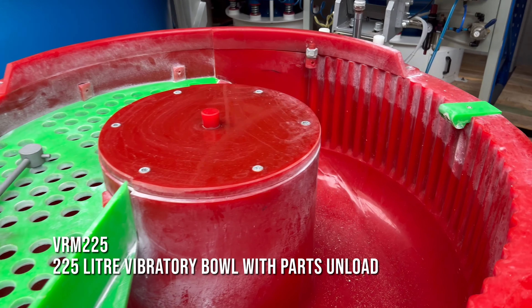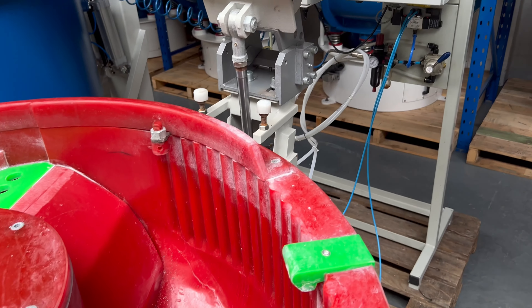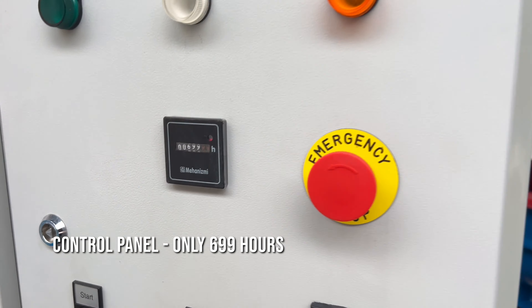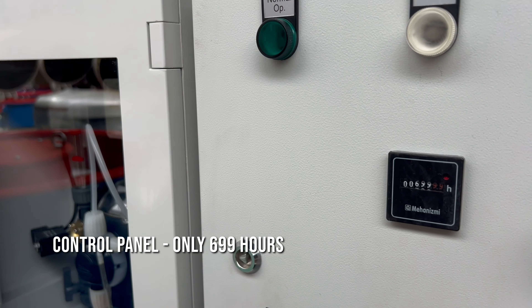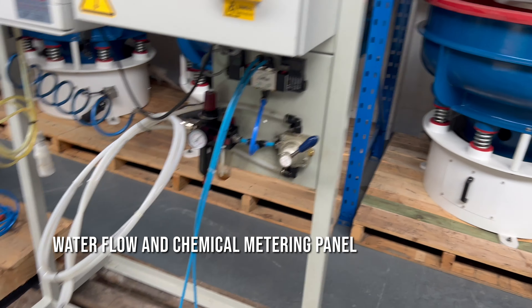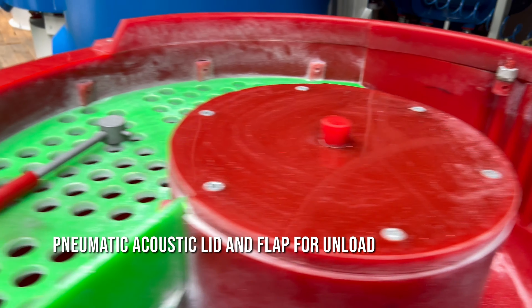It's got the parts unload system there. It's complete — it's even got the tool for taking the screen out. It's got pneumatic everything, control panels with only 699 hours on the clock, the water flow and chemical metering panel, an acoustic lid, and the pneumatic flap for unload.